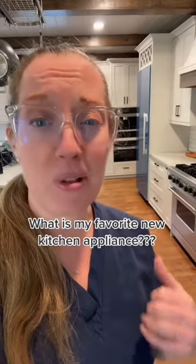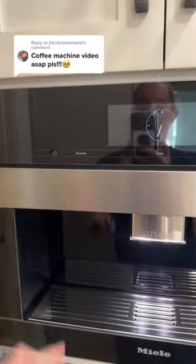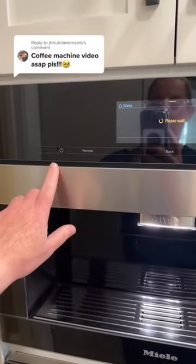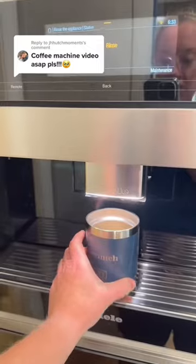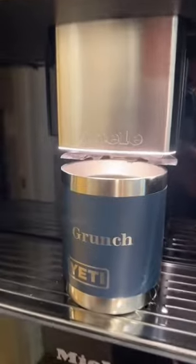Let me talk to you about my favorite appliance in my new kitchen: the built-in Miele coffee machine. We're going to turn it on and place a cup underneath. It senses where the cup is.